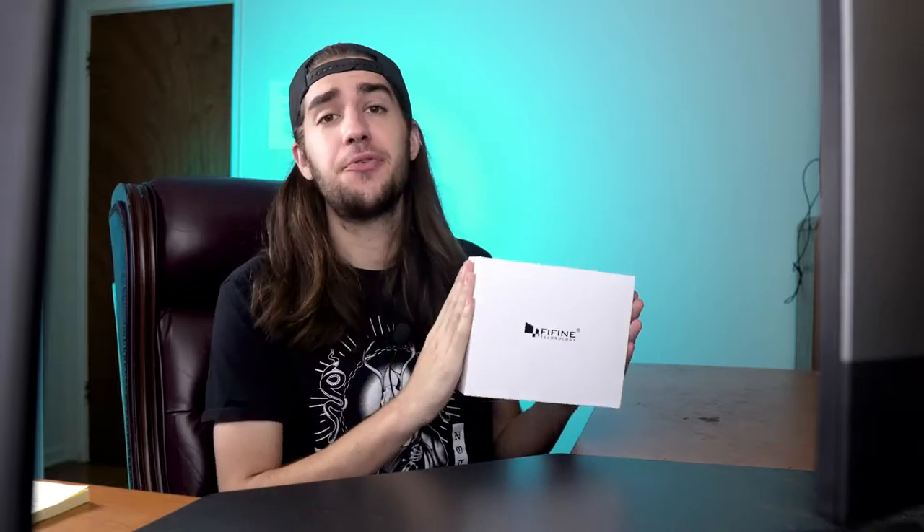Before we get into this review, I just want to note that yes, the company paid for this and sent it to me, so I'm here reviewing it for them. I don't owe them a good review, I don't owe them a bad review — I just owe them the truth. They want me to see how this works and share it with you guys, so let's find out how this mic does.